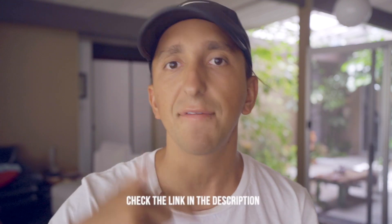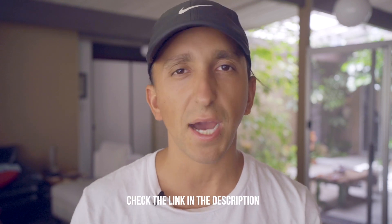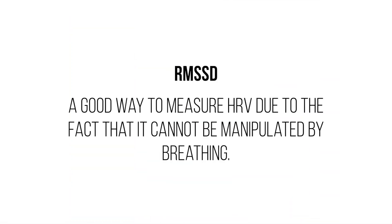If you want to nerd out and really understand the science of the nervous system and how these measurements are being quantified, and when they're applicable and when they're not, go check out my other in-depth video on understanding heart rate variability — I compressed everything into about a 20-minute video. I'll link it in the description. The RMSSD is a good indication of recovery because it cannot be manipulated by your breath like other forms of HRV measurement, and most devices record this calculation throughout the night, which adds to the accuracy of the data.